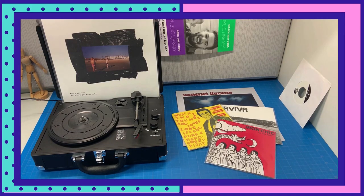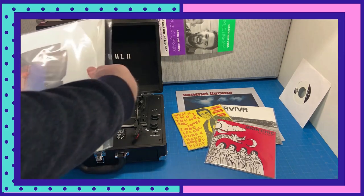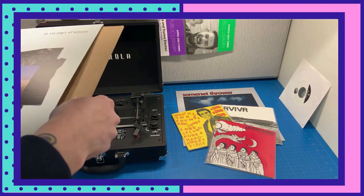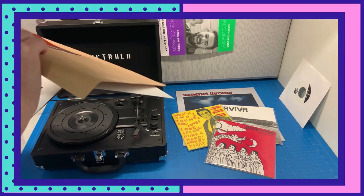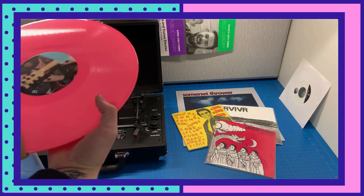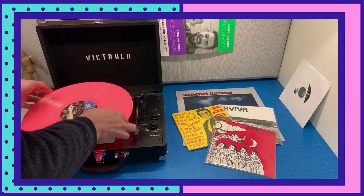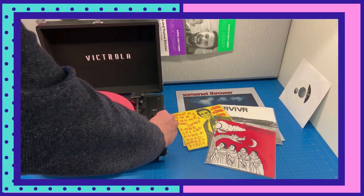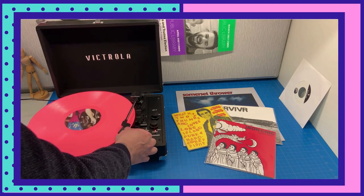This record player also plays the full 12-inch size — I'm going to show you how that looks. The 12-inch records don't need the 45 adapter; they have the smaller center hole. It plays the same way — I'm going to turn the power on and lift the latch and the needle over.